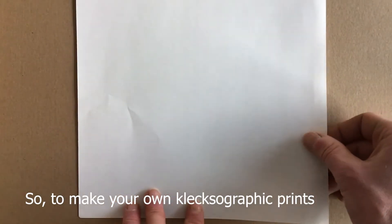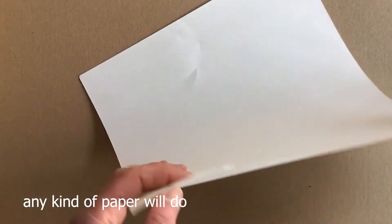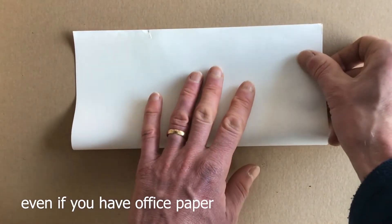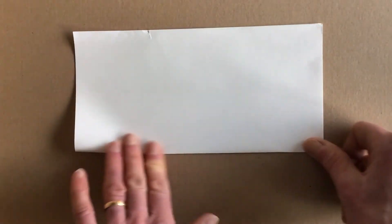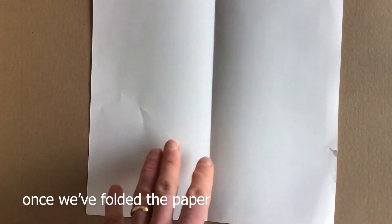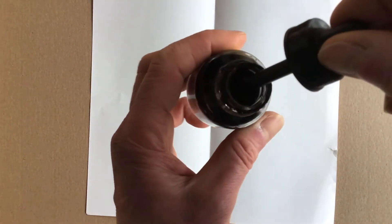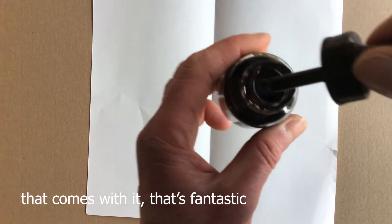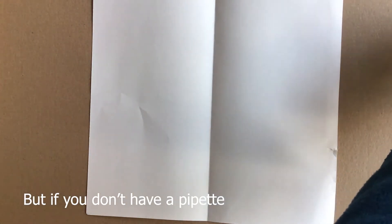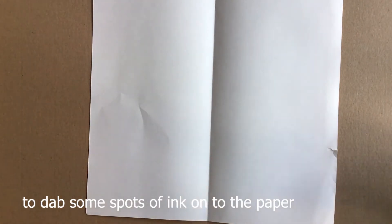To make your own klexographic prints, simply get a piece of paper — any kind will do, even office paper is fine. Fold the paper in half. Once you've folded it, take your ink. Here's some Indian ink with a pipette that comes with it. If you don't have a pipette, you can simply use a brush to dab some spots of ink onto the paper.